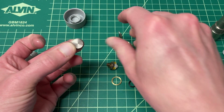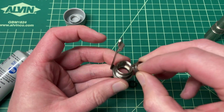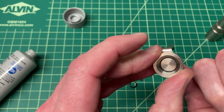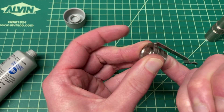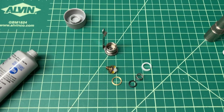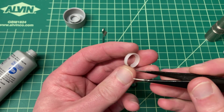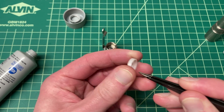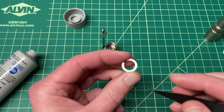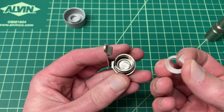To put it all back together, it's just the reverse process. Get your switch housing and your switch boot, and drop the boot in there — it's a little bit of a tight squeeze, so take your pinky finger, get it in there, and just push until the switch boot pops up. Next is the white Delrin cup. It's got a cup-like inside and an outside. You want to put it in so that the cup is facing down into the boot — the idea is the switch boot is cradled inside this cup.